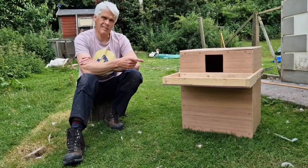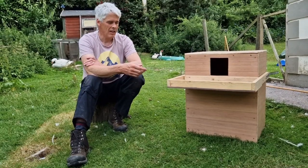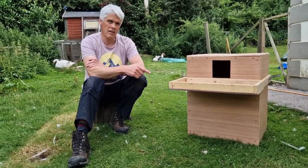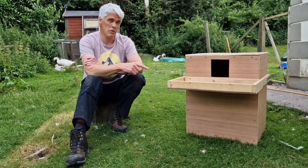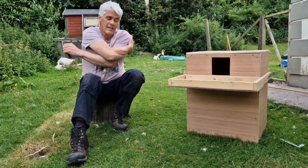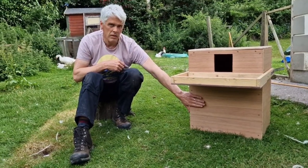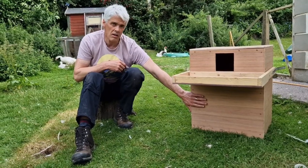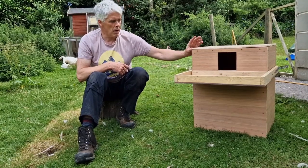This is a barn owl nest box - this is an interior nest box as opposed to exterior. Interiors are cheaper to make, they're easier to make, they last longer, and they're probably easier to put up as well, so you get more bang for your buck on an internal box. This is one of the boxes I made with the grant from the Heritage Council and Cork County Council.